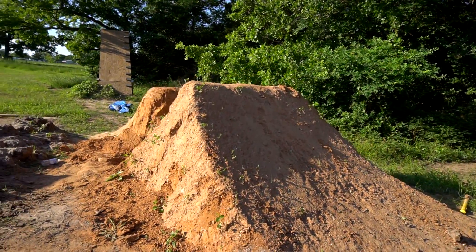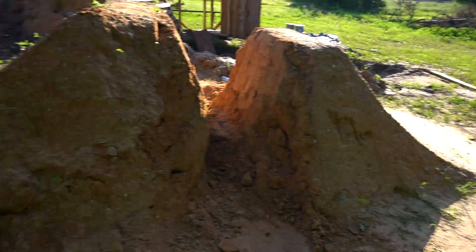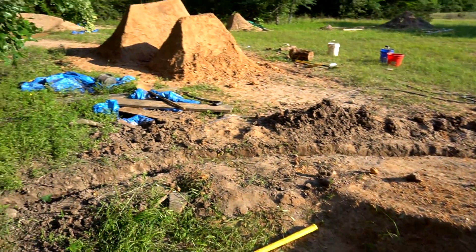Last week we got started on rebuilding the dirt jumps. We built up the second jump, dug a trench, and turned the tabletop into a double.